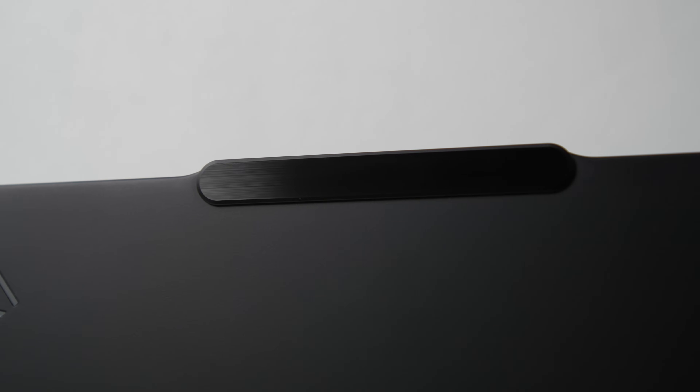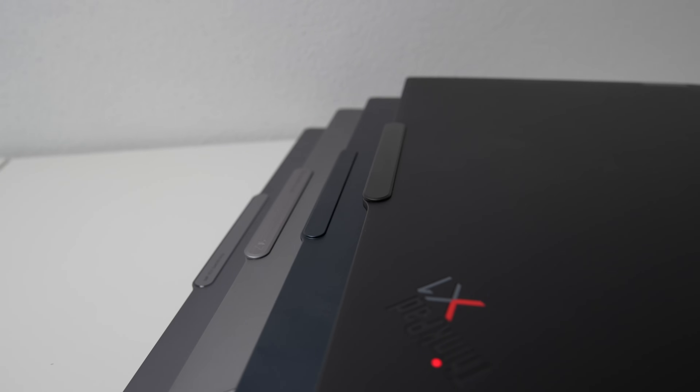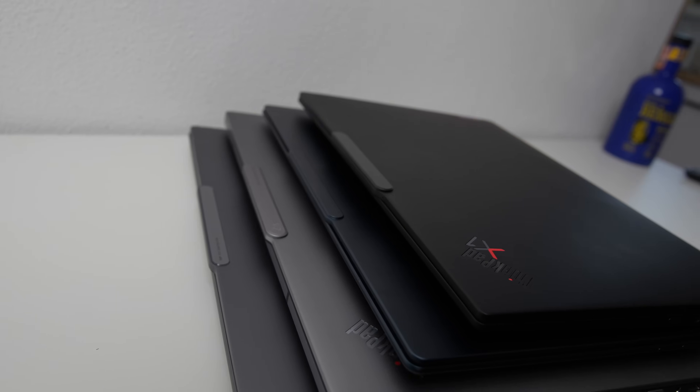Windows Hello worked most of the time, but it did struggle to recognize my face on several occasions, which can be frustrating if you are in a hurry. Overall, I don't mind this notch trend — I think it helps keep the overall design clean. And as I mentioned before, it's now a signature Lenovo feature present not only on ThinkPad laptops.